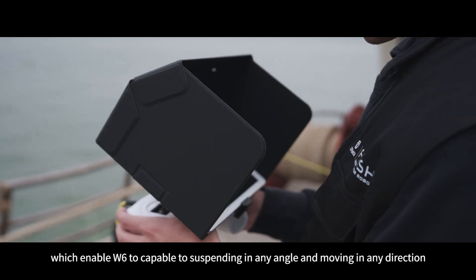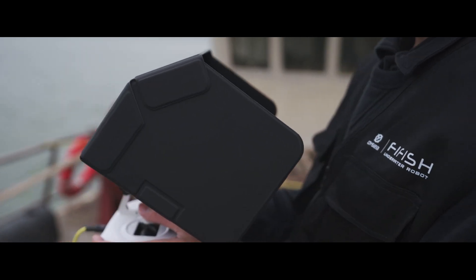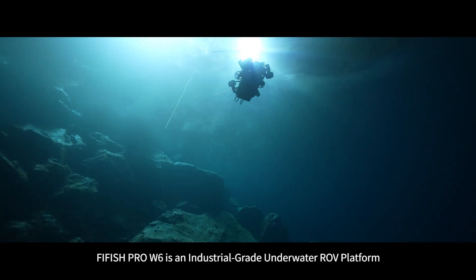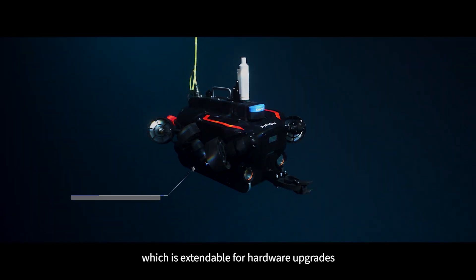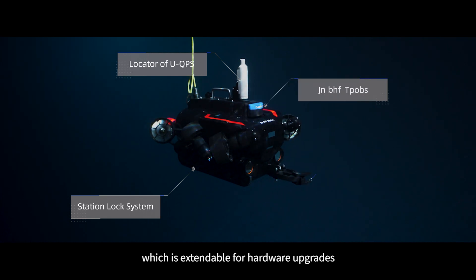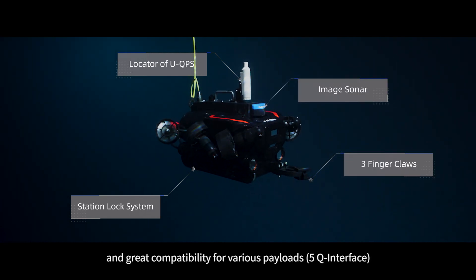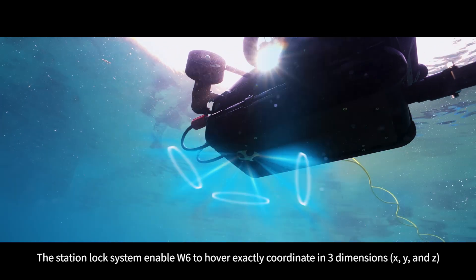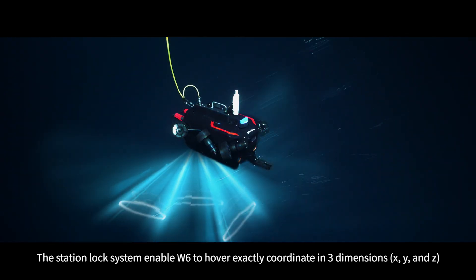5ish Pro W6 is an industrial grade underwater ROV platform that is extendable for hardware upgrades and offers great compatibility for various payloads. The station lock system enables W6 to hover precisely at a coordinate in three dimensions, even under complex turbulence conditions.